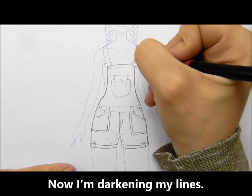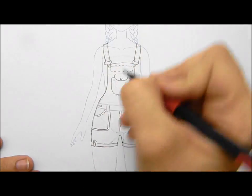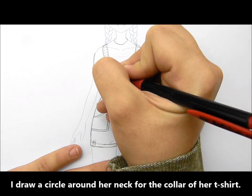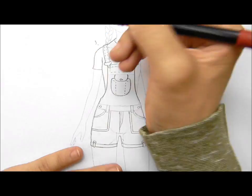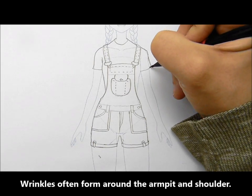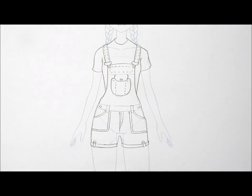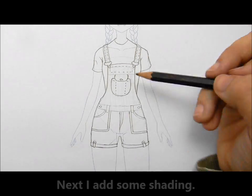Now I'm darkening my lines. I draw a circle around her neck for the collar of her t-shirt. Wrinkles often form around the armpit and shoulder. Next I add some shading.